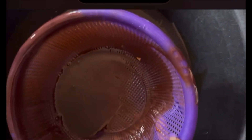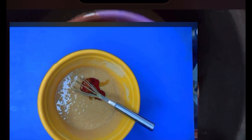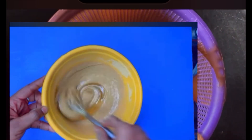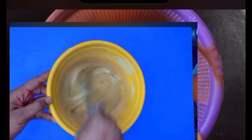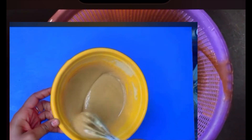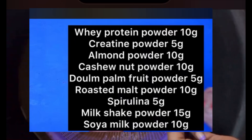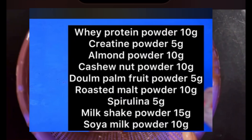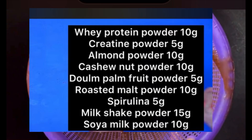Before we proceed, I'll be listing each and every ingredient we use in this video and also telling you the right measurement to use to make your syrup in larger quantity. This is the first syrup we made in smaller quantity — you can see it in the small screen. The ingredients include whey protein powder, creatine, almond, cashew, dune powder, roasted malt, spirulina, milkshake powder, and soy milk powder.